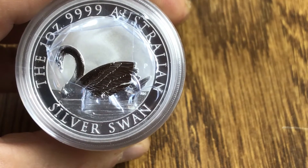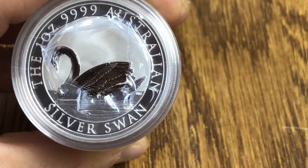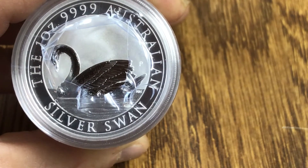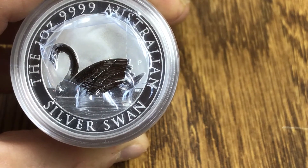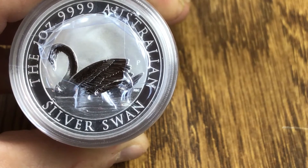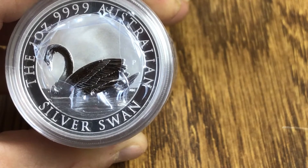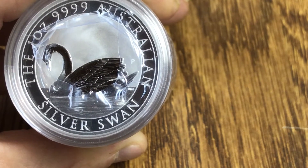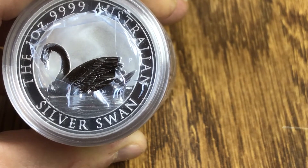I kind of thought about it for a little while. I wasn't sure if I was going to make this purchase or not, but I'm like a kid in the candy store when it comes to new items. With the low mintage of only 25,000 — and low mintage for the Perth Mint usually is 50,000, so this was cut in half.